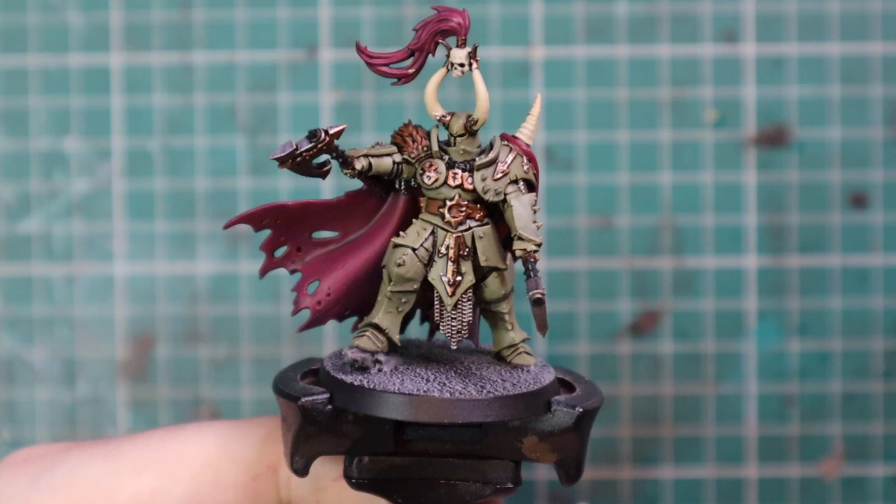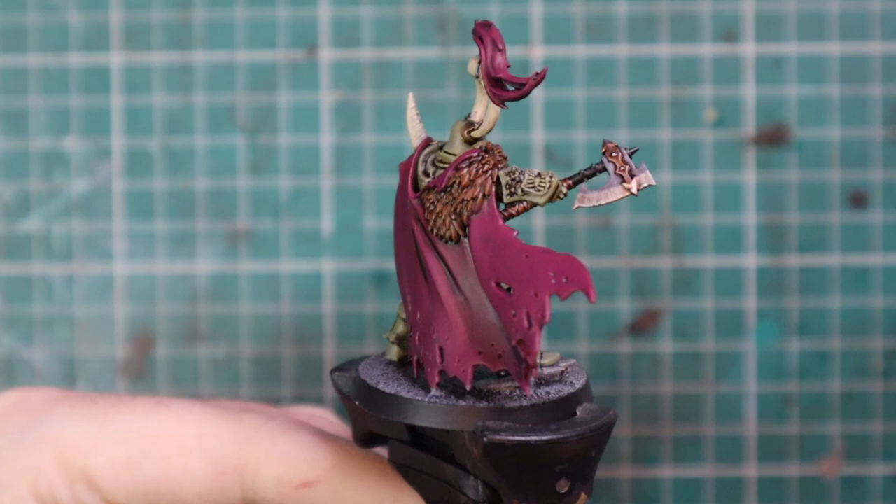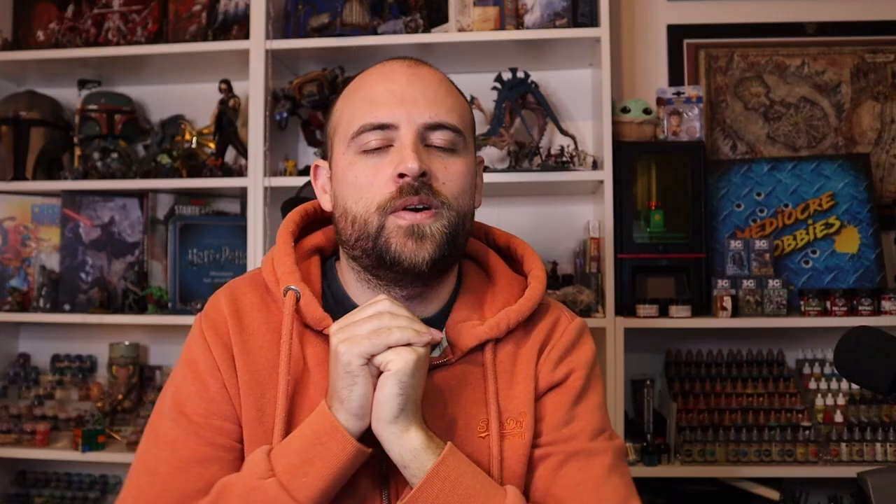And with that we have a completed Exalted Hero of Chaos painted up in my Nurgle scheme. I really enjoy it and I cannot wait to bring the rest of the playlist — the rest of the series of the new Slaves to Darkness — to you guys in the very near future.